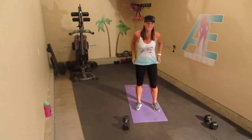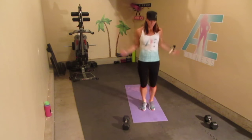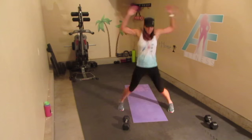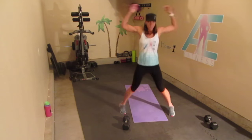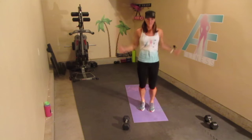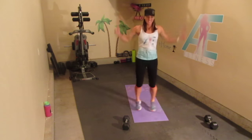Back to those 20 jumping jacks. [Counts 1 through 20.]